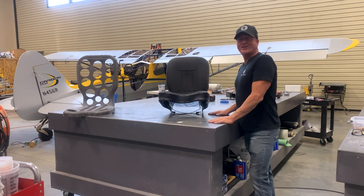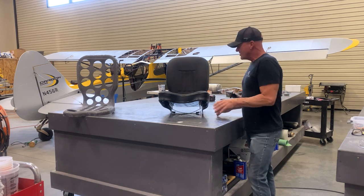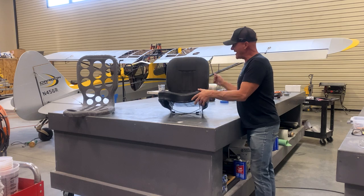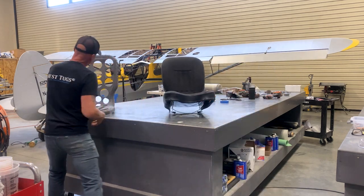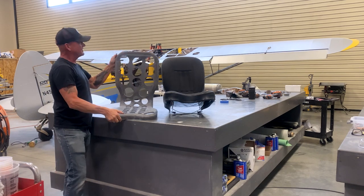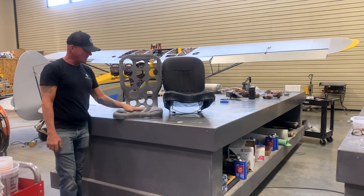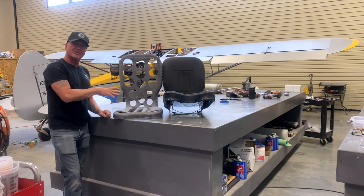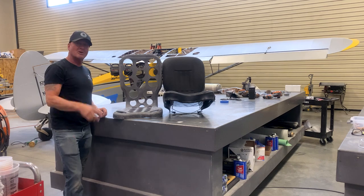Alright guys, we've been working hard trying to get as much weight out of this airplane as possible. What we did is we took a standard Cub seat, took all of the upholstery off, and then I hole-sawed all of these holes out all around it. It's still structurally sound. I'm just going to lay one sheet of carbon over the top of this just to tie it all in, get it reupholstered, and we'll have at least two more pounds out of this airplane.